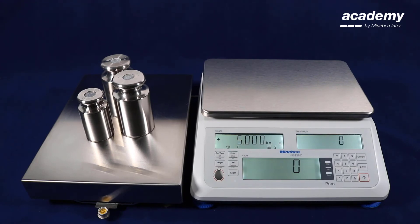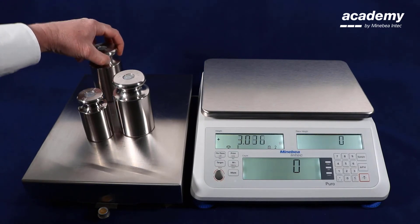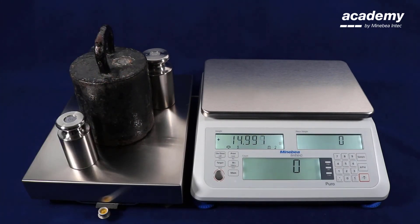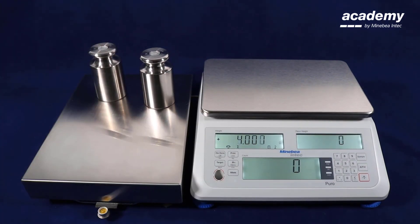We can put weights according to the maximum capacity on the scale, and in this case we will see small deviations. There is some deviation in the linearity of the scale. This deviation can be adjusted using the two-point adjustment or linearization. It is also recommended for the one-point adjustment to use larger weights — we were using only one third of the maximum capacity.